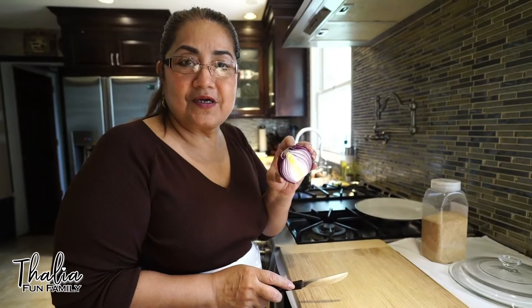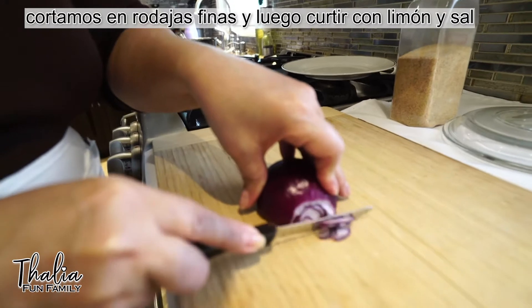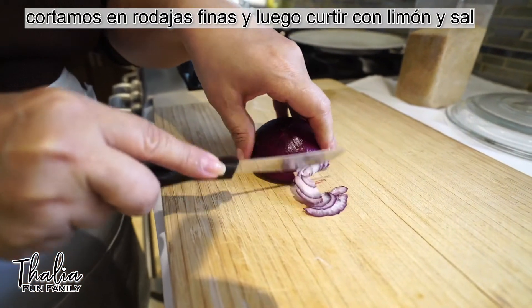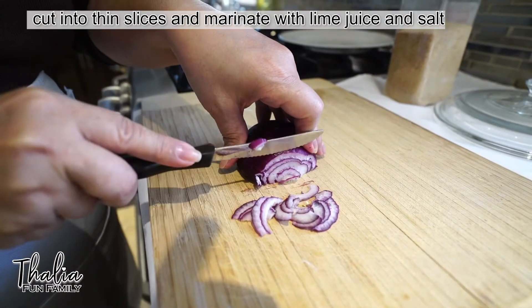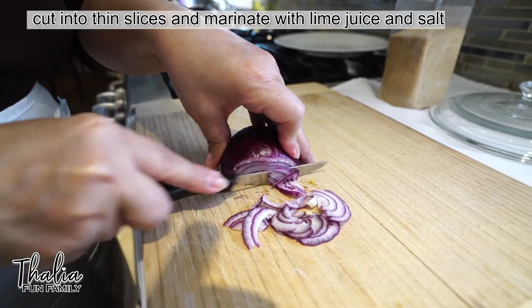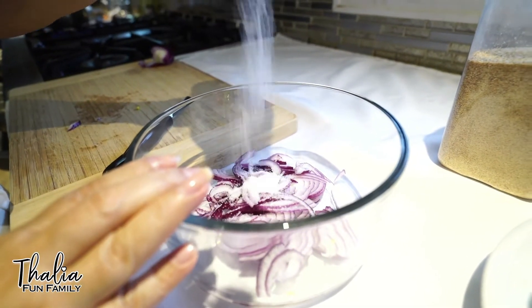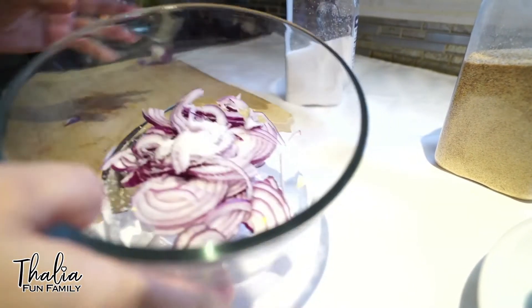La cebolla, para hacerla en rodaja, luego se curte con limón y sal. Aquí ya tenemos la cebolla, ahora le echamos la sal y de ahí la lavamos. We wash the onions in water with some salt.